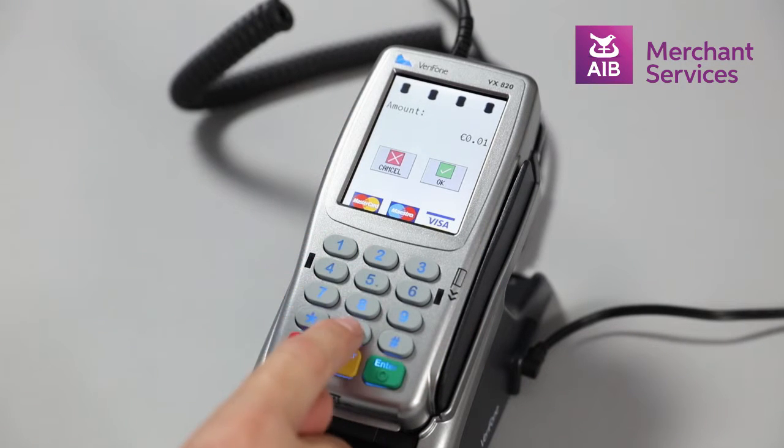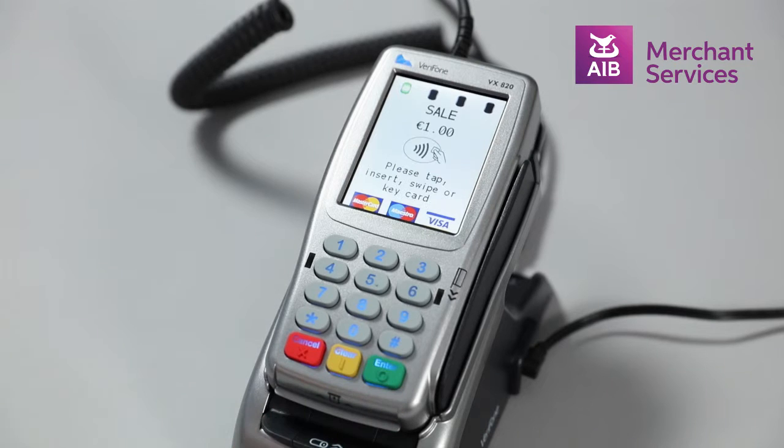If the transaction amount is under 30 euros, it will give you the option to take a contactless transaction. To complete the transaction, hover or tap the contactless symbol on the card over the screen.